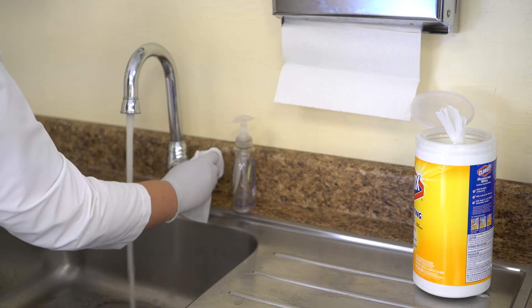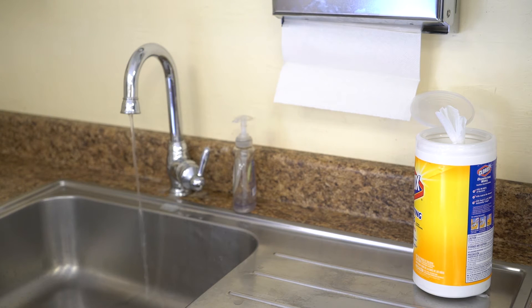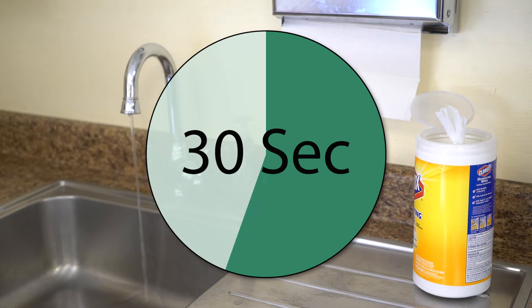Step 5: Reduce flow to a stream manageable to fill the collection bottle and let water flow for an additional 30 seconds at the reduced flow rate.